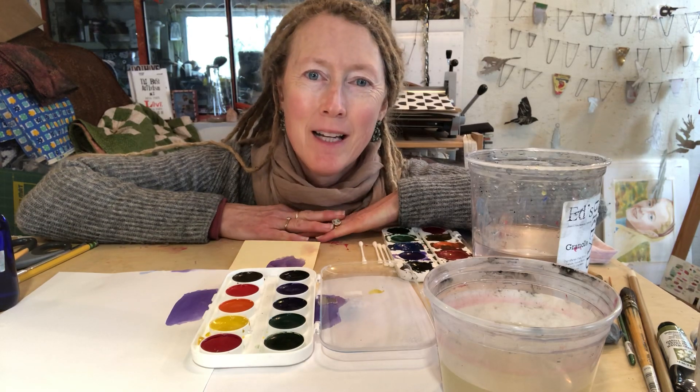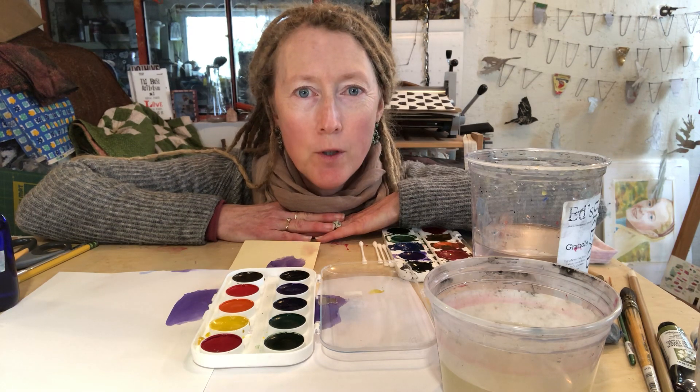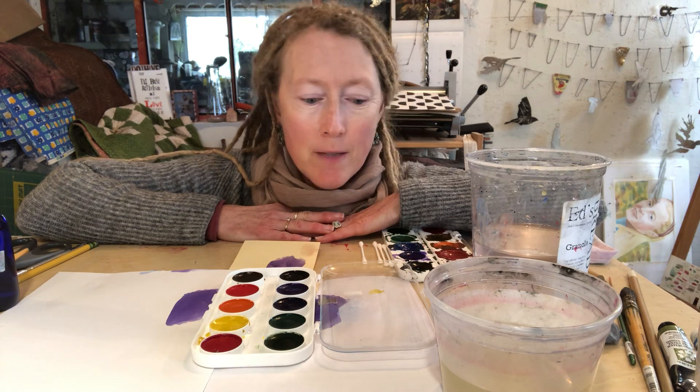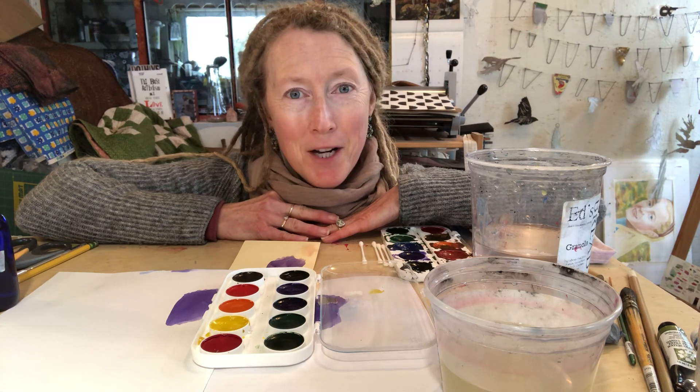Hi, I'm Valerie Mann. I'm here with another Crafter in COVID video, although today it's more art-geared because I had a viewer request a demo on watercolor for her kids. I am a watercolor artist, so I'm the perfect person to show you how to use them.